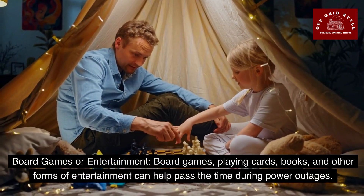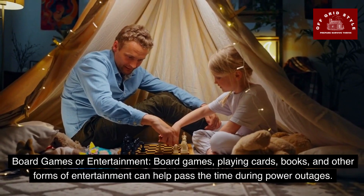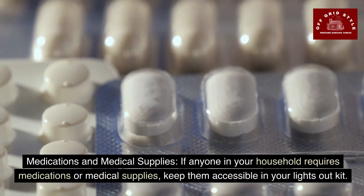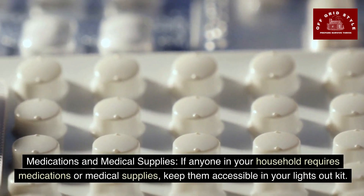Board games, playing cards, books, and other forms of entertainment can help pass the time during power outages. If anyone in your household requires medications or medical supplies, keep them accessible in your lights out kit.